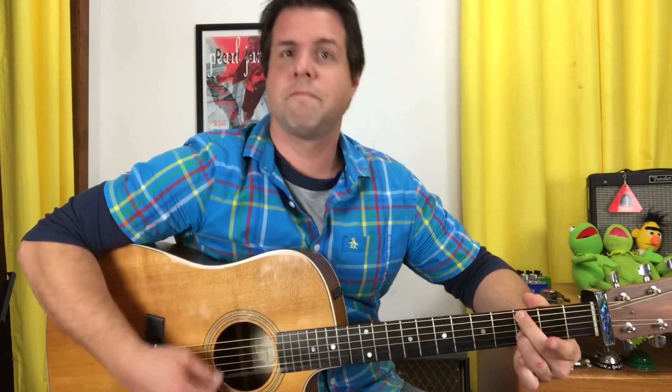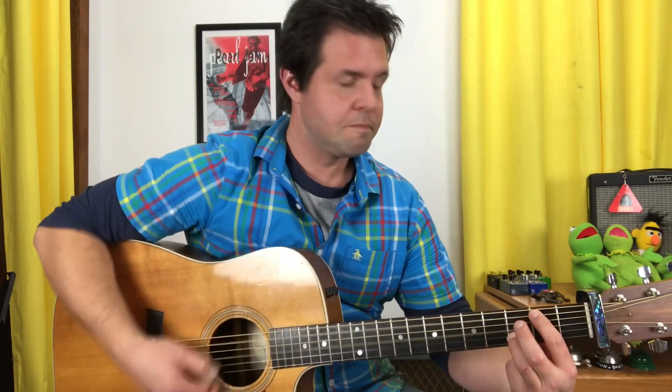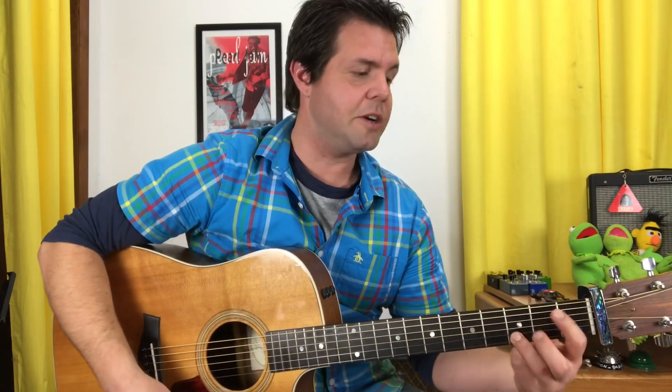On the G with a B in the bass, Neil does not add his pinky to the baby E string — it's an open E string. Same deal with the G minor; no difference there.